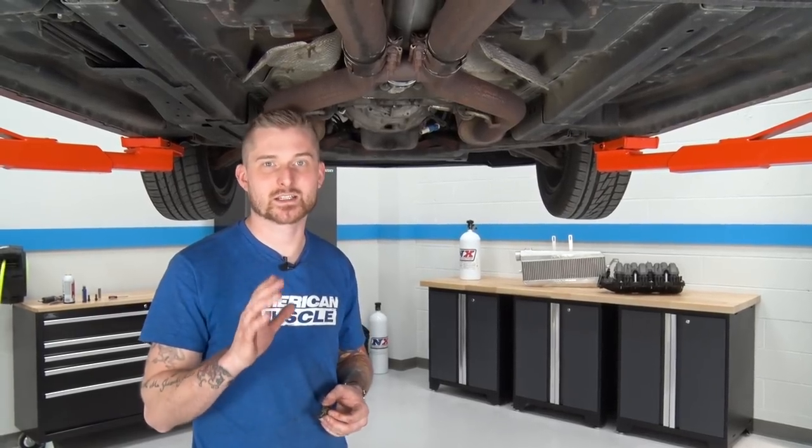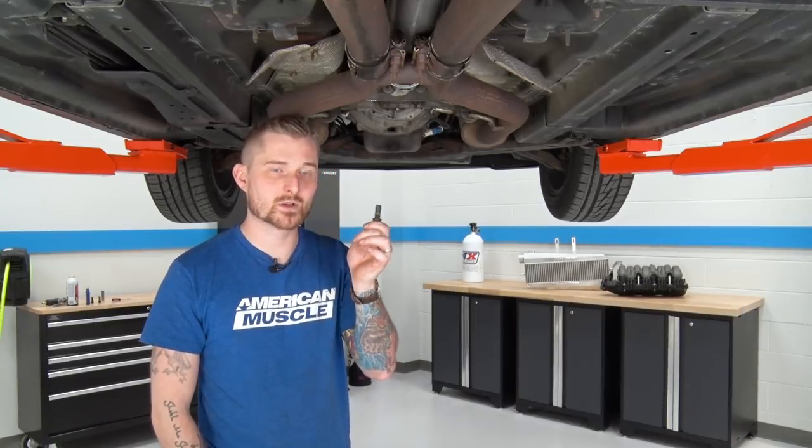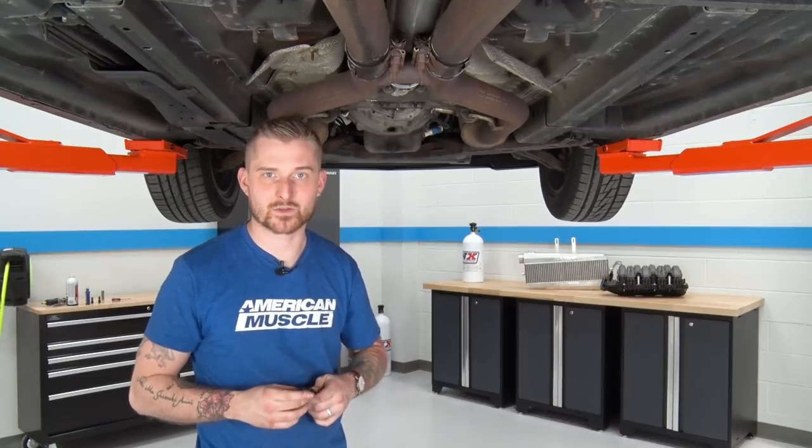Now that our new driveshaft is hand tightened to the pinion flange in the rear, we're gonna go ahead and secure it to the transmission flange up front. For this, you're gonna reuse those 12-point bolts you pulled out earlier. Before you reinstall those, make sure you apply some thread locker to the threads.